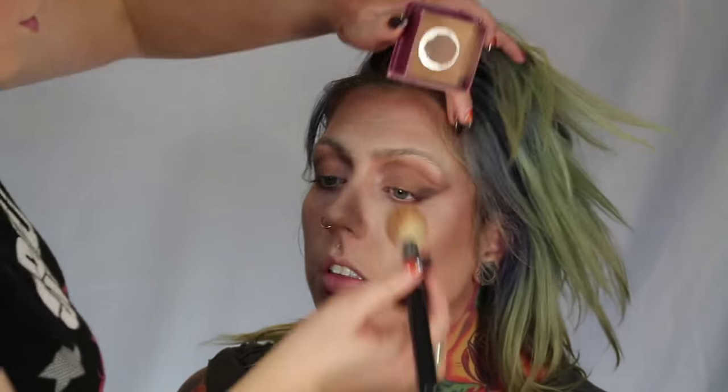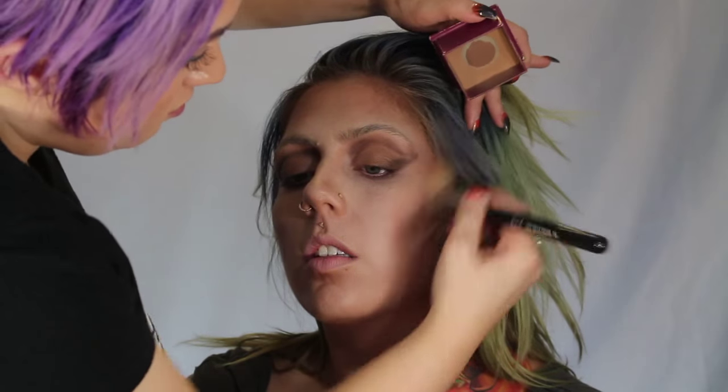Then we're going to take Hoola from Benefit and just lightly go over the contour to really make it pop — especially the forehead and the cheekbones.